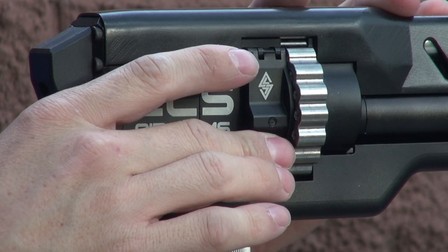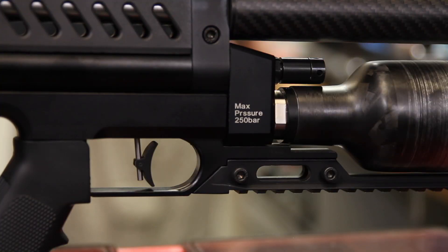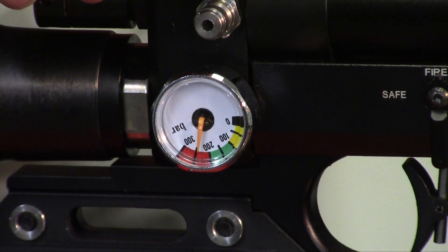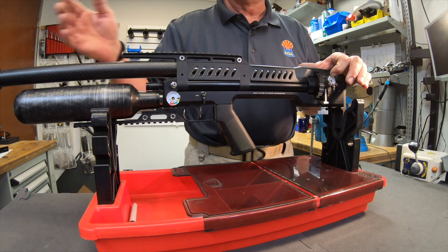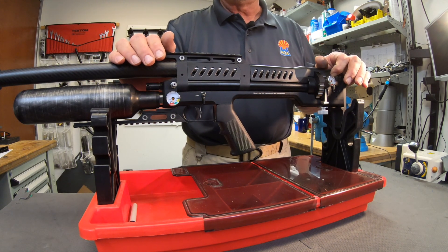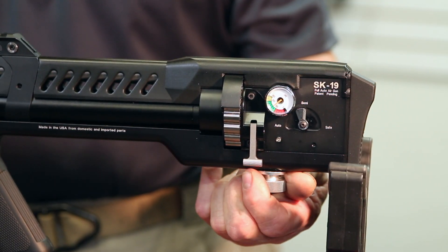It's a fantastic gun, very reliable, but it does require pressure to operate. I recommend filling it to 250 bar. Generally all the guns are set up at 140 bar on the regulator. If you go any higher than 140 bar, you're going to be losing shot count — it's just literally wasting air going out the barrel. They're optimized the way they come from the factory and all the power is in the power adjuster in the back.